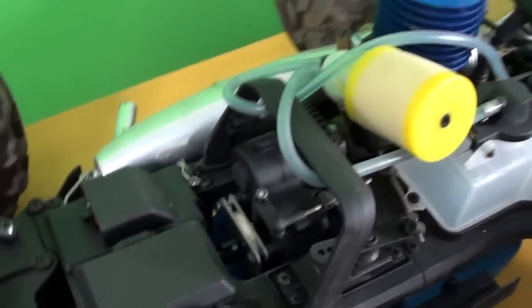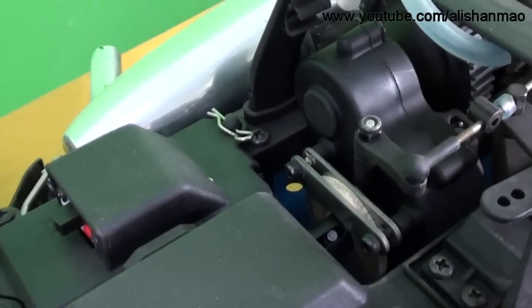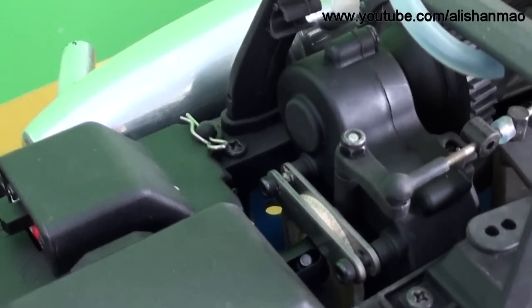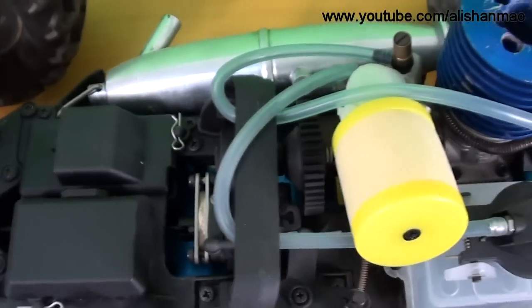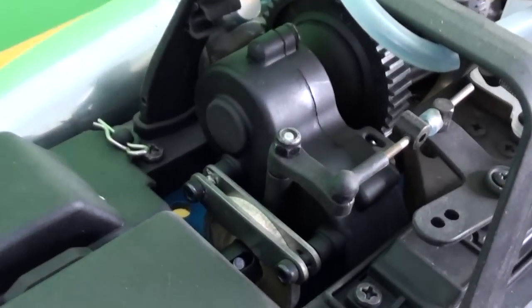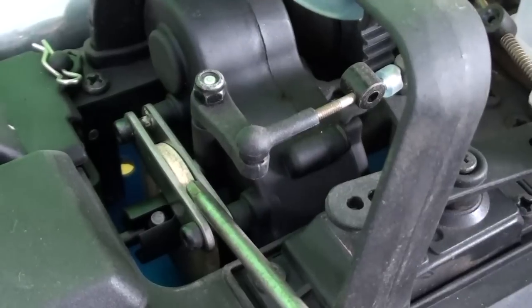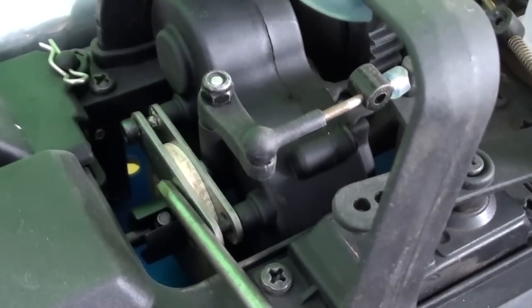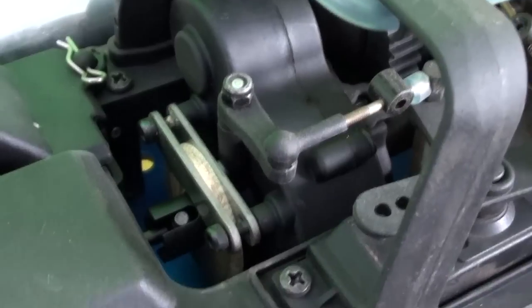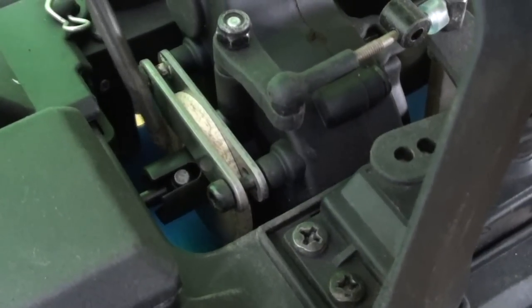Let's come to the central one — the Earthquake 3.5 — and I can show you the stuff here first before going to one of the transmissions I have taken out. Looking from the top there are lots of things in our way, but here you can see our central transmission. It's a 2-speed transmission. You can see the brake disc and 2 brake pads.